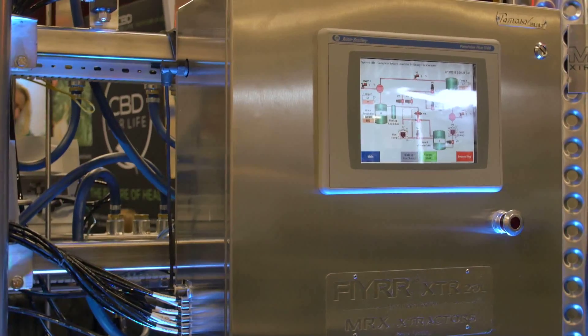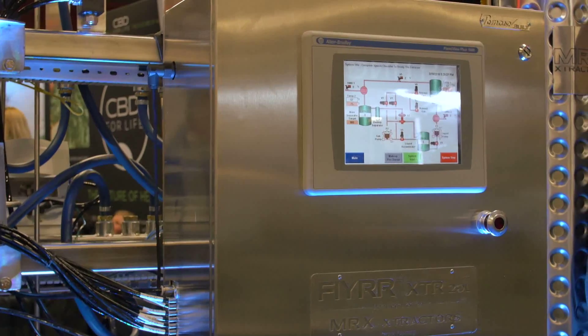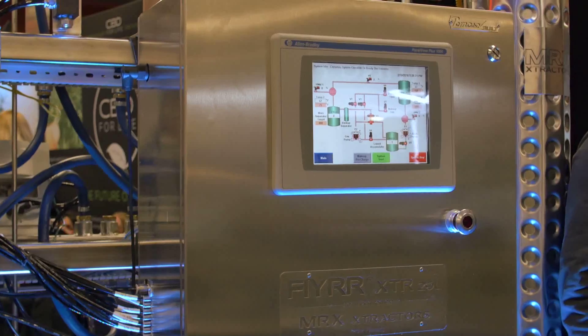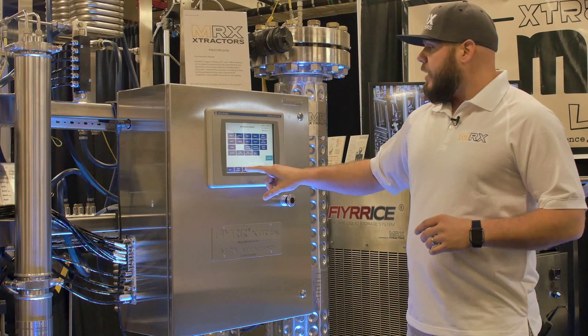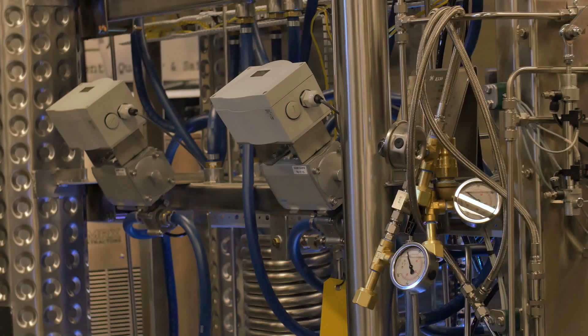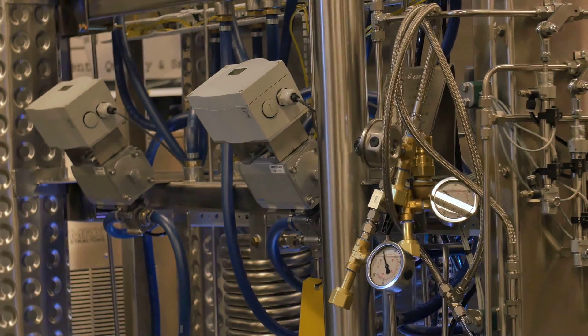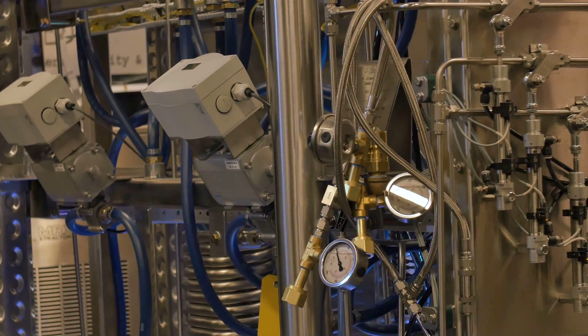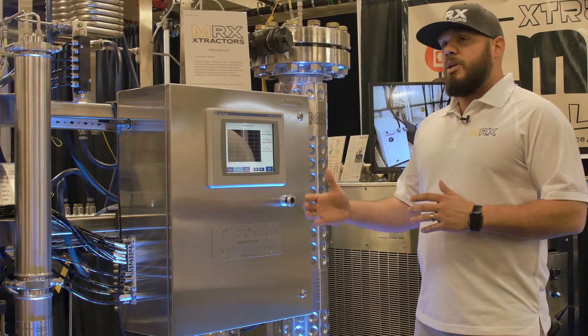Each strain is very specific and can react differently. So if you have a really successful run, you can go back in after it's over and look at the trending analytics, which show the entire run with where your temperature and pressure were. That means you have repeatability for your product lines, even as you go from state to state — it's not going to be dependent on the operator.